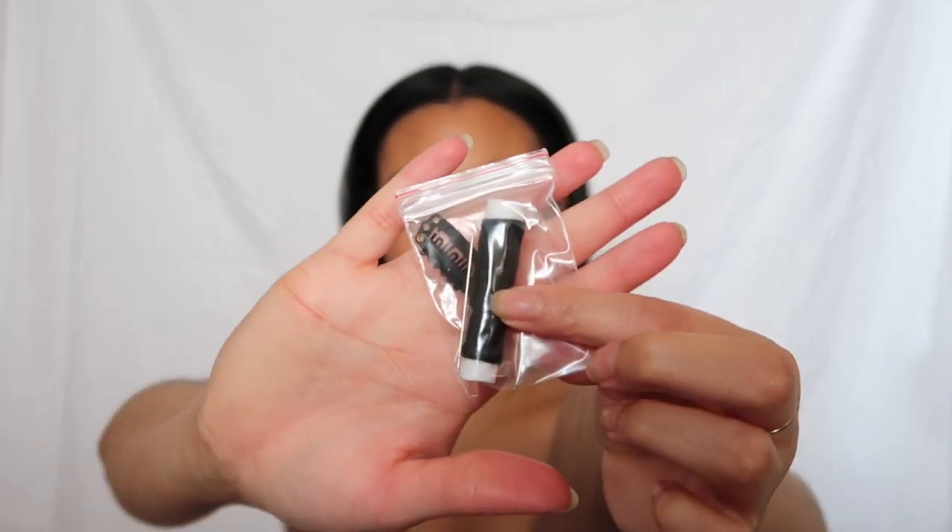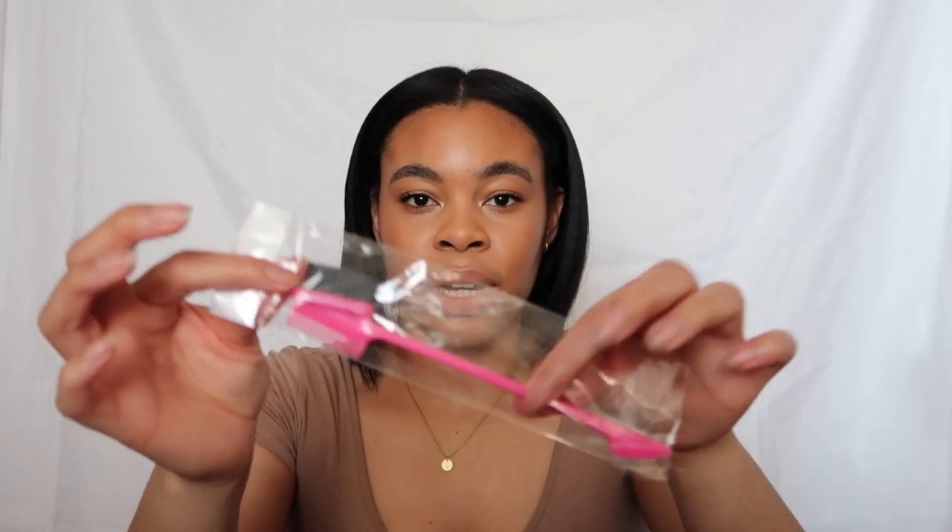I got mine in the light yaki color 1B, 16 inches. It comes in this satin pouch — the satin pouch is good for storing it on a daily basis. The package comes with the extensions all tied up in a plastic pouch, and it also comes with thread and an extra clip, just in case a clip falls out.